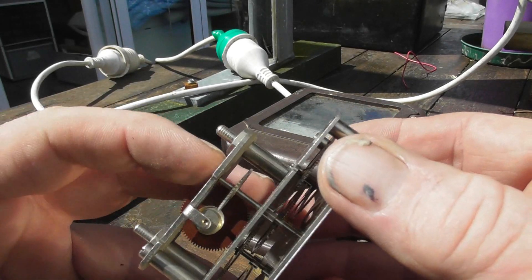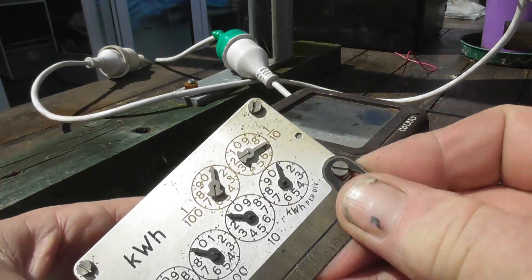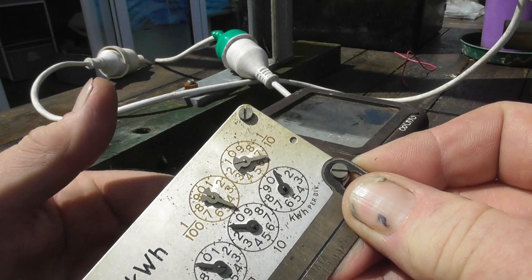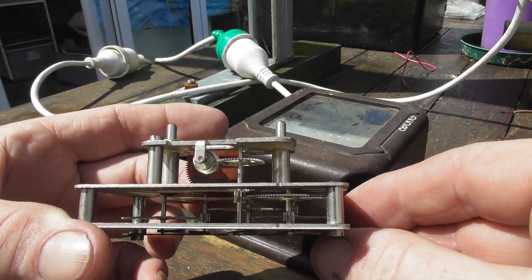We've got a double helix — maybe triple helix — on this gear wheel, going into an intermediate wheel. It drives the hundredths of the kilowatt hours. Beautiful stuff, never to be made again.